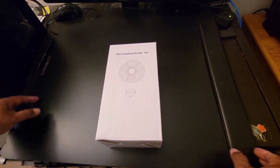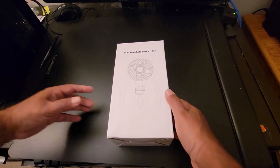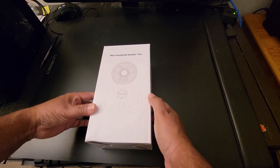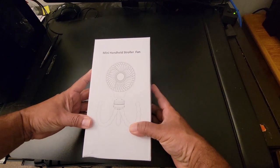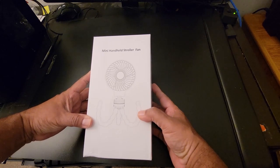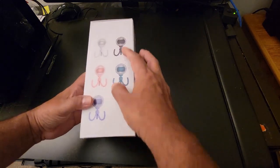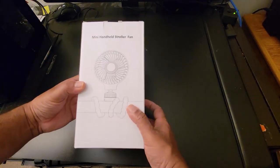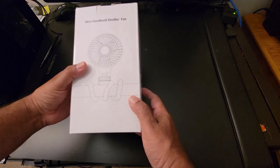Hello and welcome to my channel Salvatan. This video is for a mini handheld stroller fan. This is portable for kids — you have a stroller or car seat, you can hook this up with any direction. This is available in four colors and I didn't pay much for it — it's 13 bucks, I bought it from Amazon.